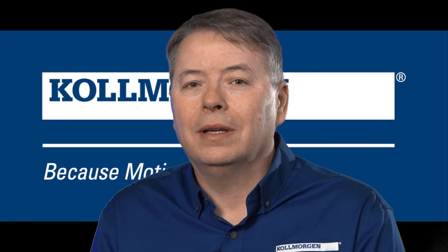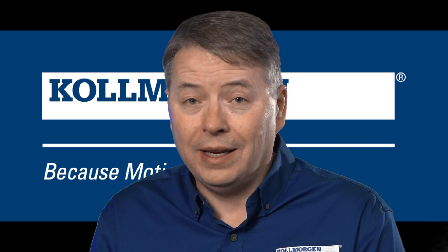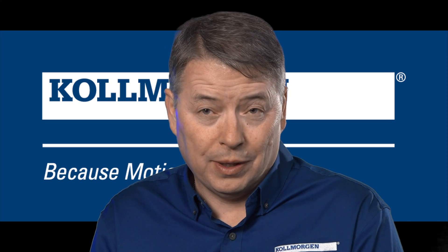Hello, I'm Gordon Richard with Cole Morgan and today we're going to look at the AQD-N, the near servo drive.